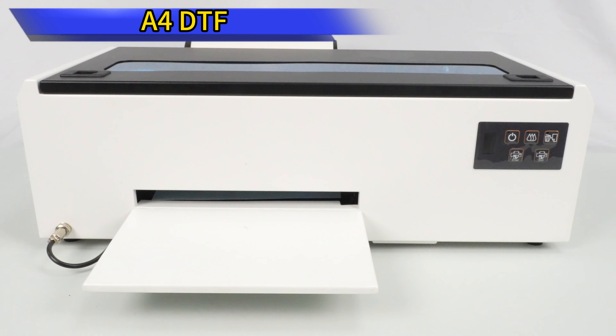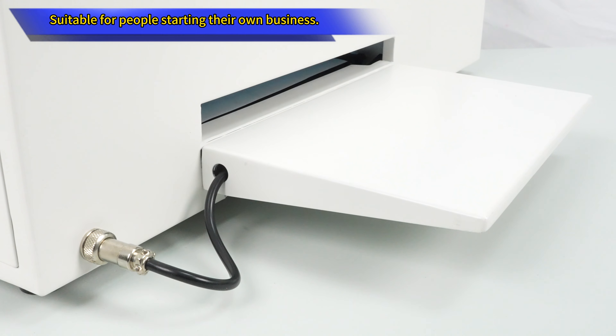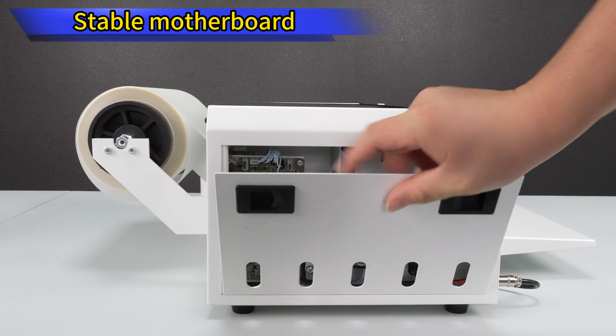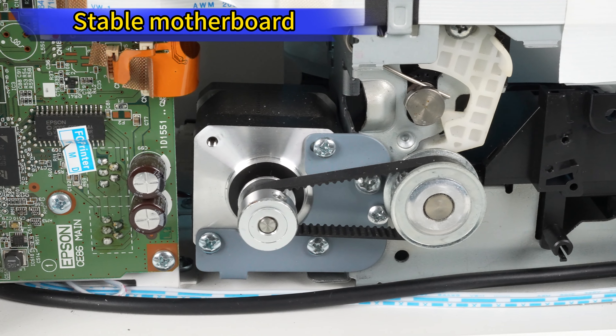Affordable and easy-to-use DTF printer for T-shirts and other textiles in your business. Minimize printer head clogs and greatly extend print head lifetime with white ink mix and circulation. Import multiple images on the workbench with professional RIP software for diverse patterns in one print.